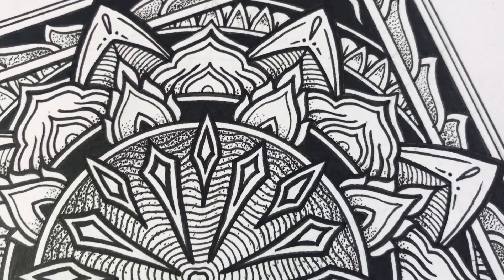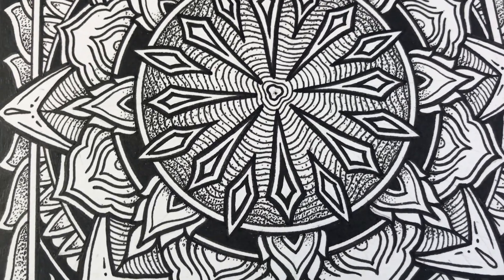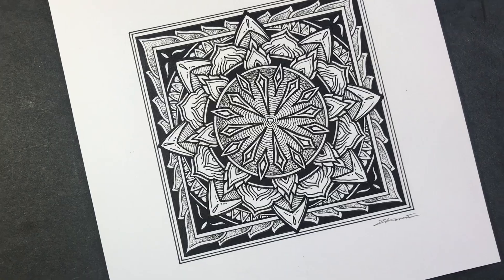That should just about do it. If you made it this far, thanks for listening to me rambling on. I'll see you next week for another mandala.